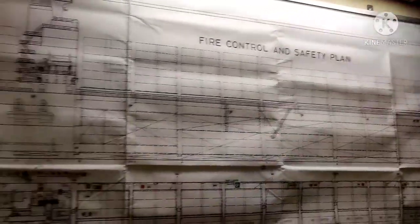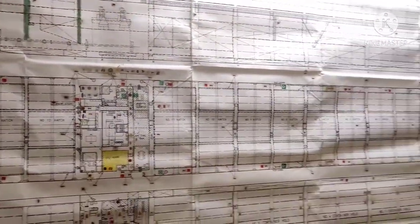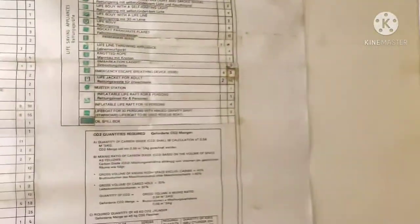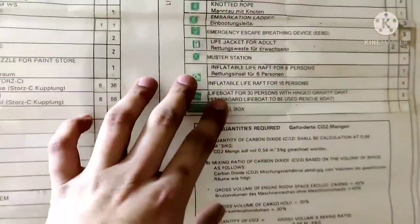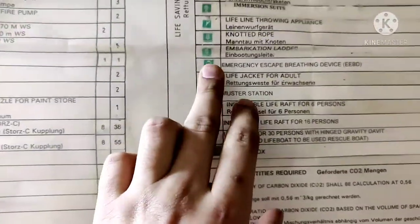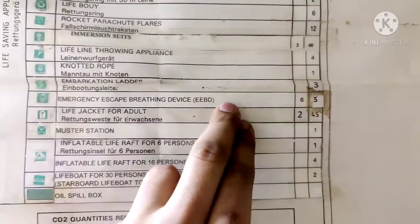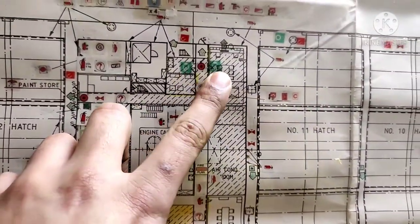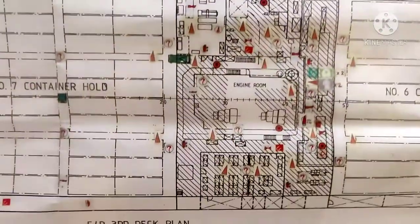Another important thing is to check the EBD locations from the fire plan. The fire plan is normally in the alleyways. It shows how many EBDs are on board and where they are located. This is the fire control and safety plan, which provides a location-wise demonstration of LSA and FFA equipment. If you check the EBD sign, it shows the emergency escape breathing device symbol — for example, 6 in the engine room and 5 on the deck.